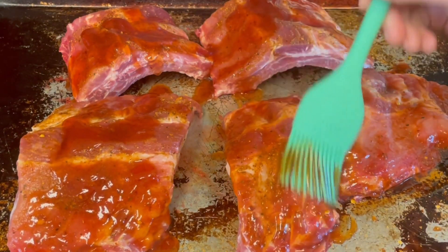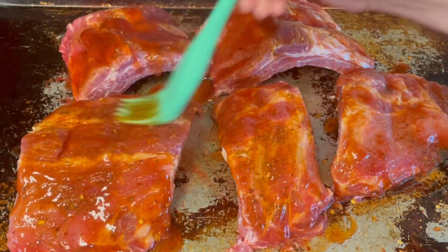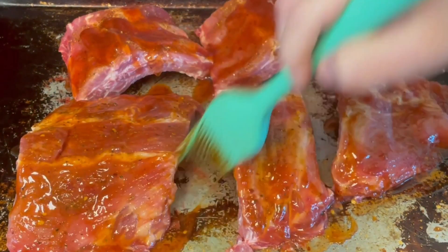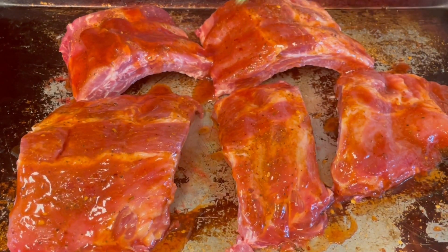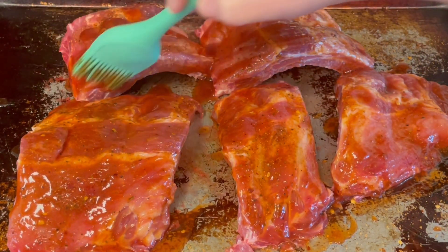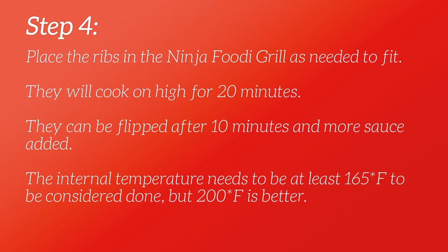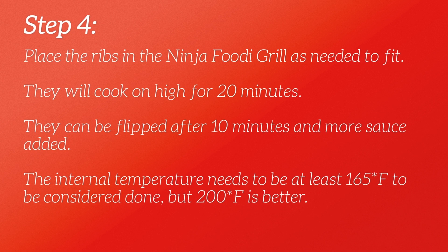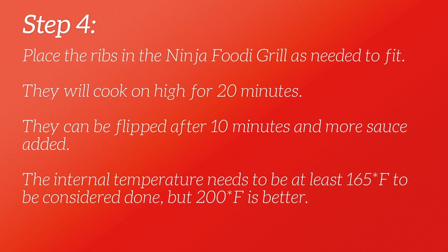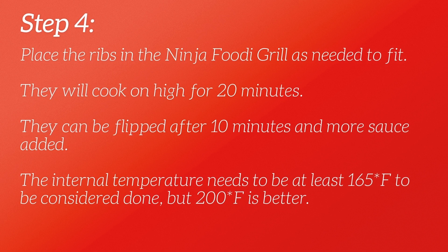By the time you get done with this step, your grill should be preheated and ready to go. For us in the Ninja Foodi Grill it took 20 minutes and they were perfect as far as temperature. You do want to check it — using a meat thermometer is the best way to go. Place them in the grill to fit; you can do two batches if you need to. They're going to cook on high for 20 minutes, but after about 10 to 15 minutes you can add more sauce and flip them too.